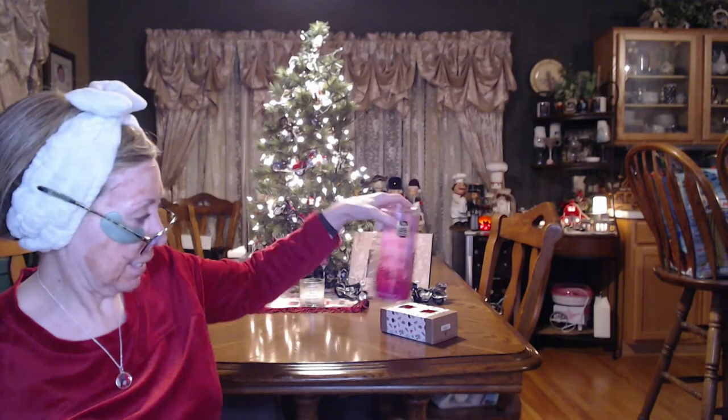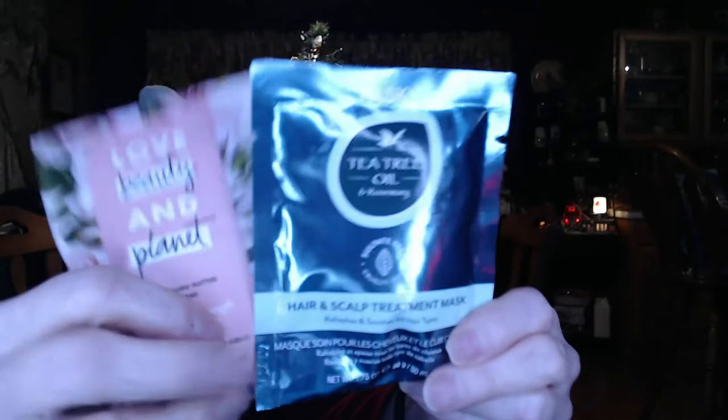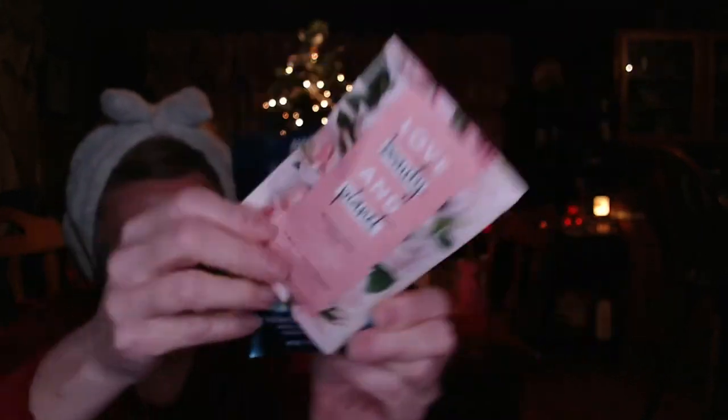I also got some hair masks because I've been hearing a lot about them and wanted to give it a try. These ones were on sale for $2. I actually found out I'd been using a hair mask all along without knowing it — I was using it like a conditioner. So anyway, I got these: one is tea tree oil and rosemary, and the other one is some kind of murumuru butter and rose. Those sounded interesting.